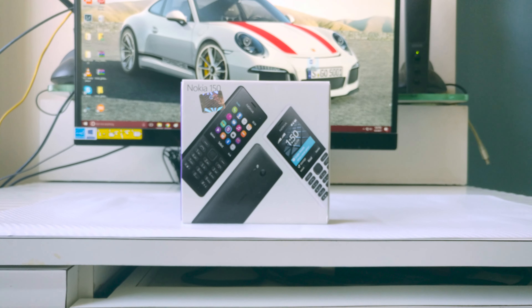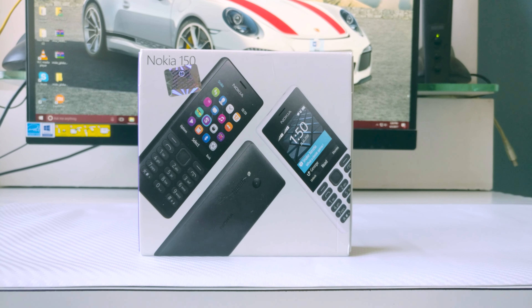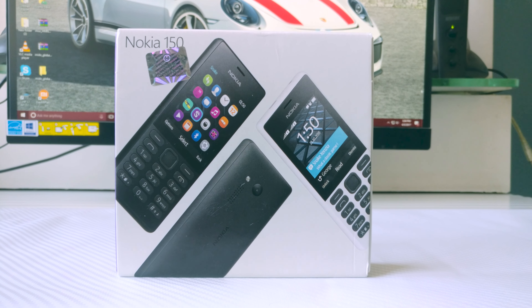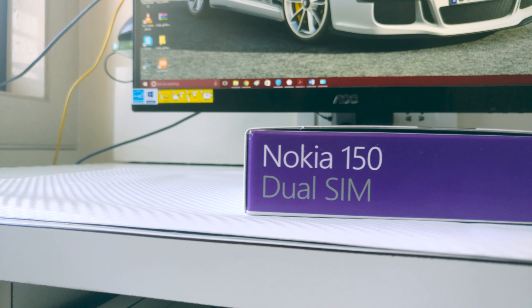Nokia is back! Hey guys, GizmoDict here, and today we're taking a look at the Nokia 150, which is HMD's first phone in India. It is a basic feature phone and it sells for only 2,000 rupees. Nokia is planning to bring their smartphones to India as well, but as of now you have this feature phone in the market.